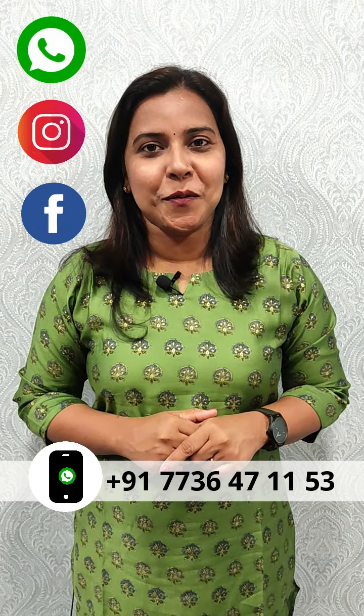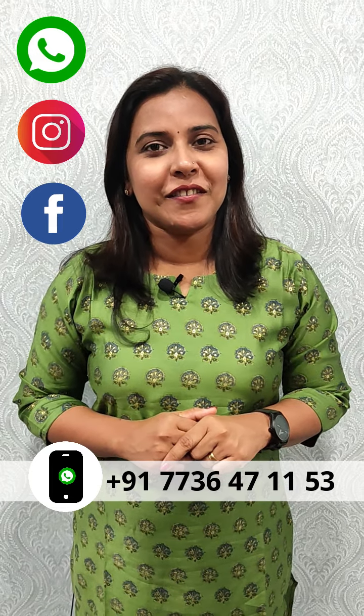If you want to purchase this, please send a screenshot of the video. Send me a message on WhatsApp — my number is 7736471531.